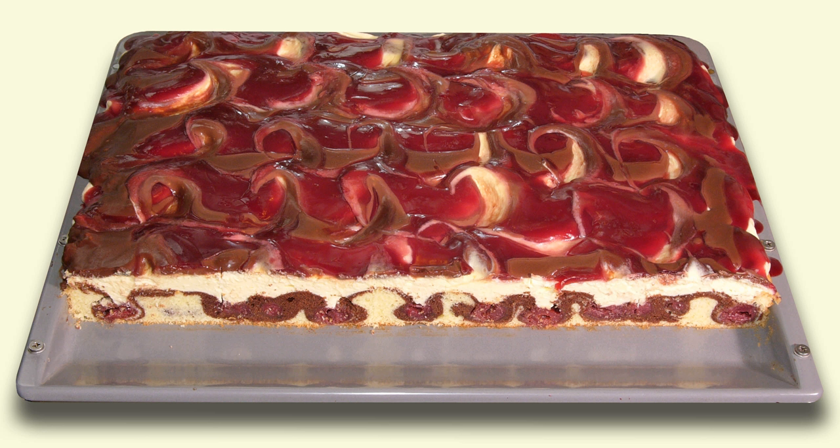Other names for the cake are Schneewitchenkuchen, meaning Snow White Cake, and Schneewitchentorte, referring to its color scheme of black, white and red, like the character of Snow White in the Brothers Grimm's fairy tale.